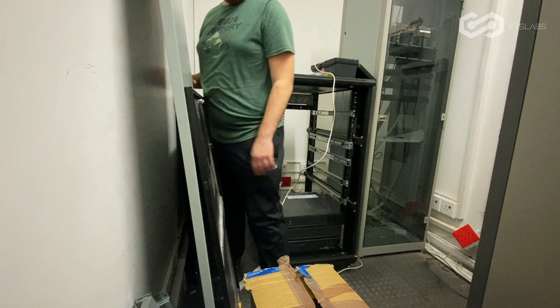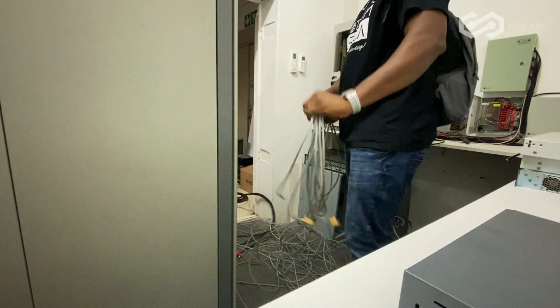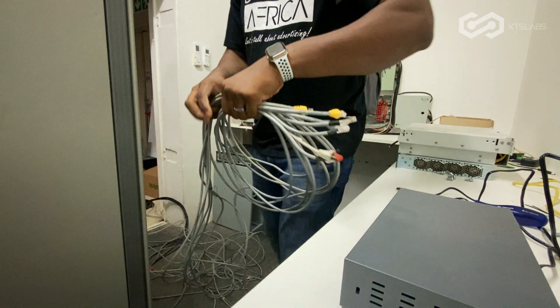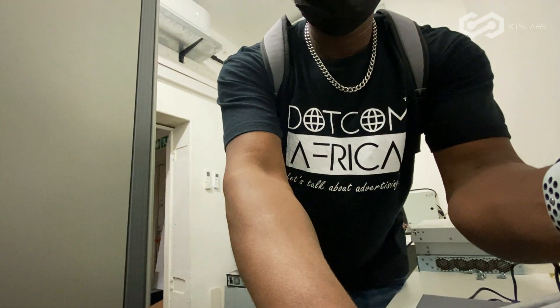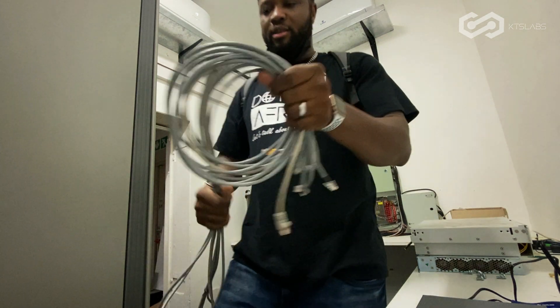Guys, if y'all need to top up your energy, there's someone here waiting for you. Y'all go have some chow. Gotta save all these cat six cables — super important. Save all of this one here, because I'm using all of them in the new site.